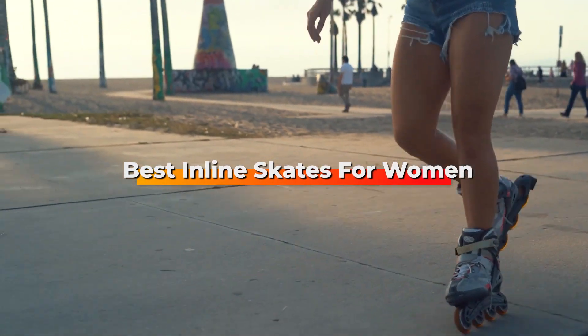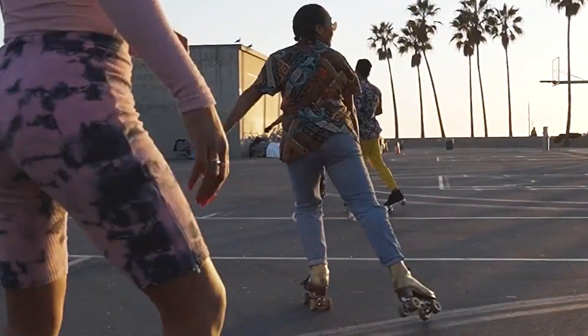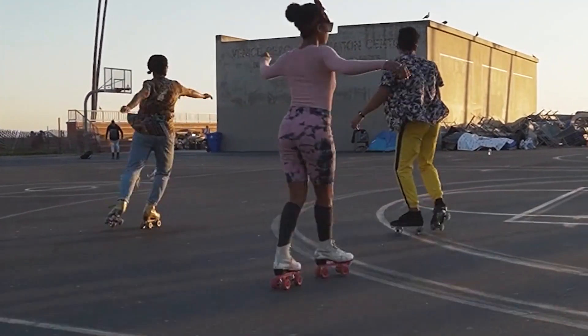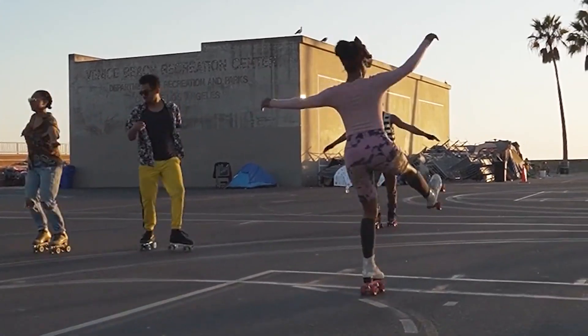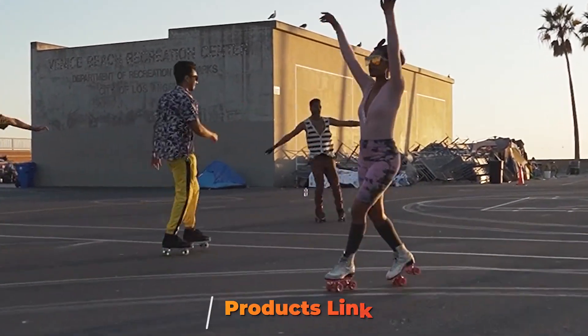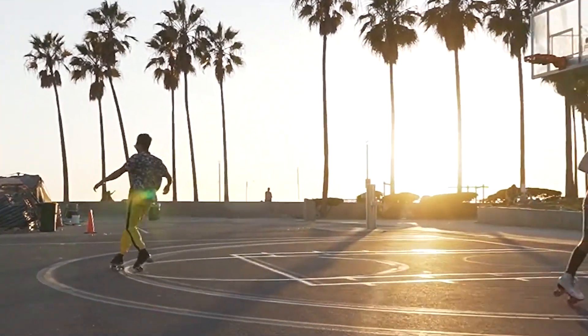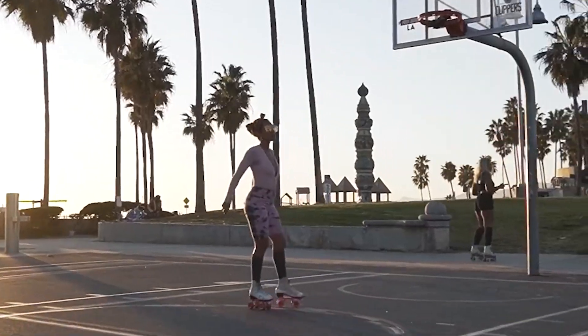Hello guys, in today's video we're going to check out the best inline skates for women this year. I made this list based on my personal opinion and I've tried to list them based on their price, quality, durability, and many more. To find out more information about these inline skates for women, you can check out the description below. Watch the video till the end and then decide to buy.